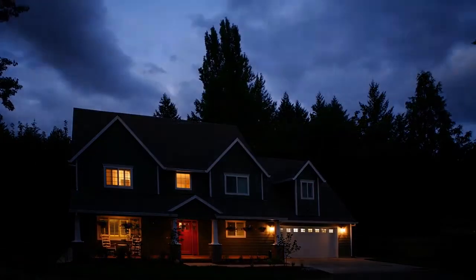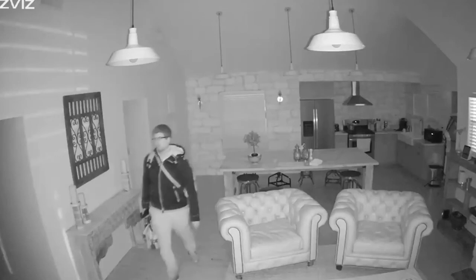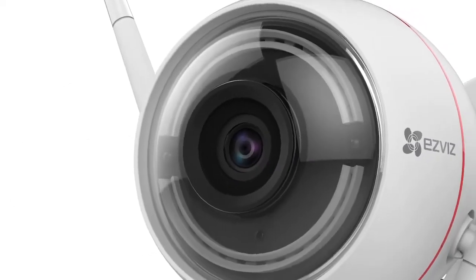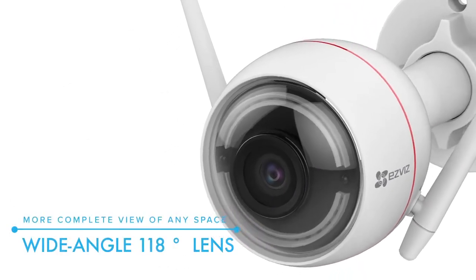When it's dark out, EZ-Guard automatically switches to night vision, delivering high-resolution images up to 100 feet. A wide, 118-degree lens offers a more complete view of any space.